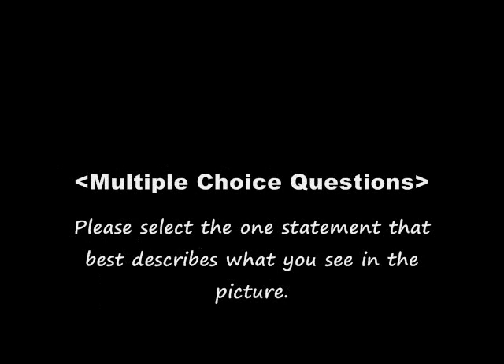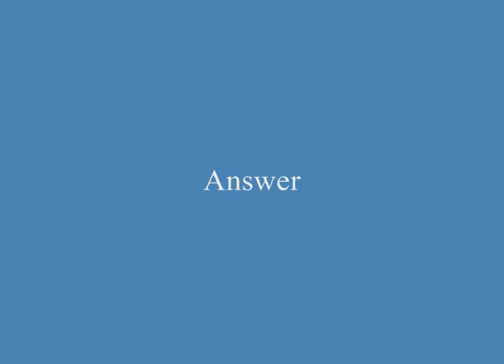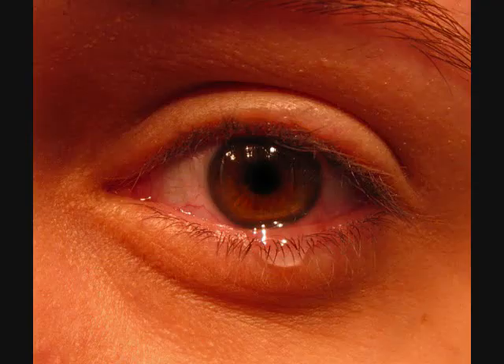Please select the one statement that best describes what you see in the picture. A. The eye has watered. B. The eye is dry. C. The woman is applying eye drops. Answer: A. The eye has watered.